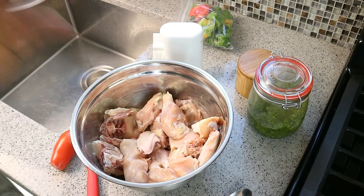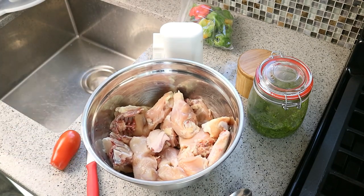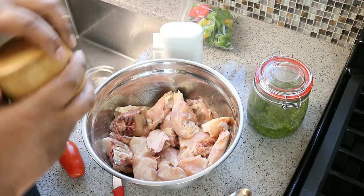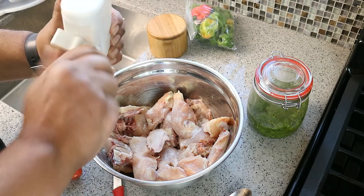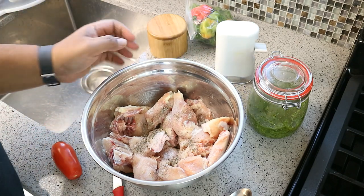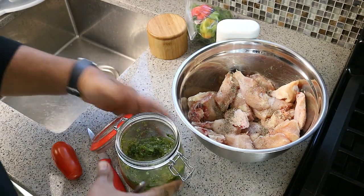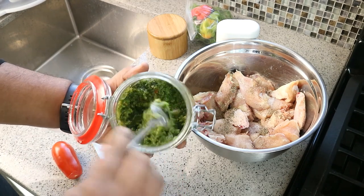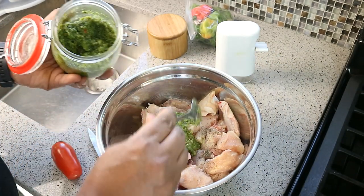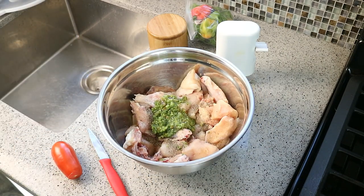I've got one whole chicken cut up into pieces — the leg, the back, the wings, the breast, everything — cut into serving-sized pieces. First things first, we need some salt — very basic marinade. We've got that salt, some black pepper, and the recipe is at caribbeanpod.com. I make my Caribbean green seasoning with olive oil, which means it retains its natural color as well as the flavor of those herbs. A tablespoon and a half of that goes in there.